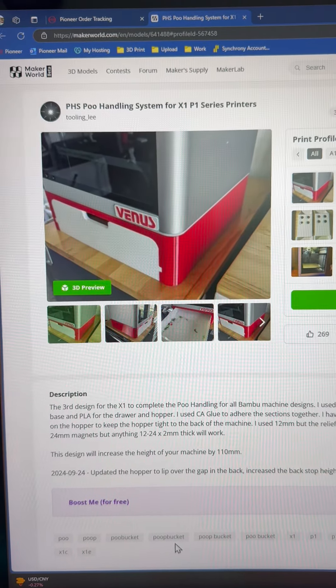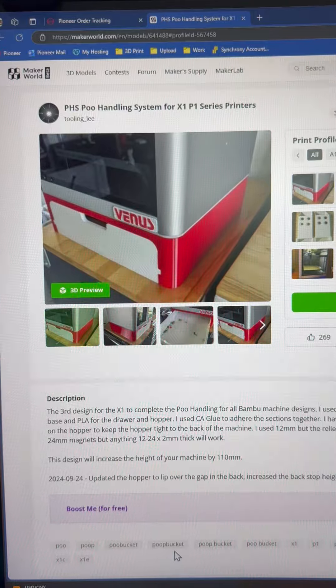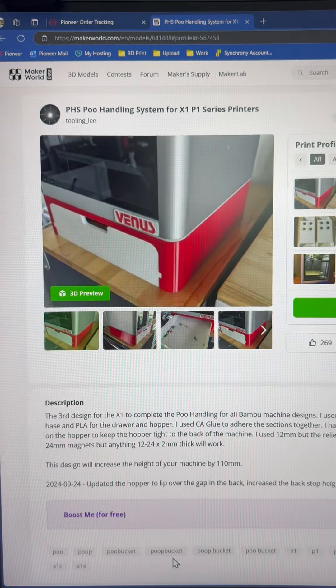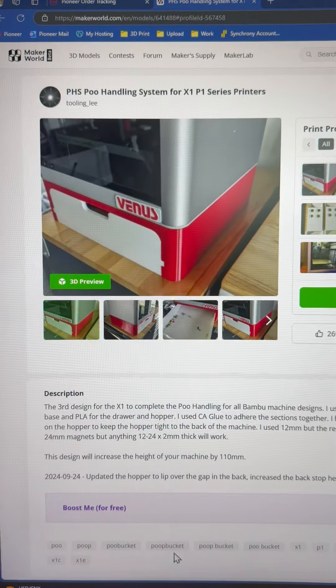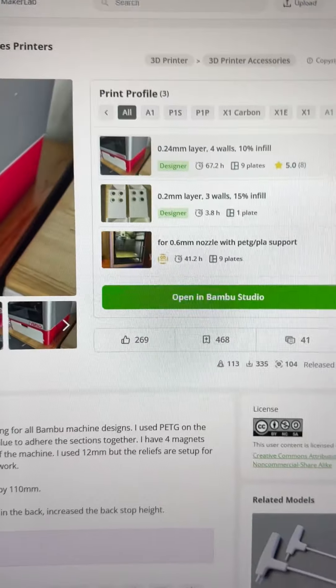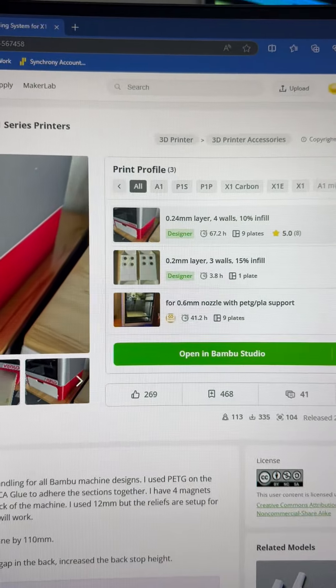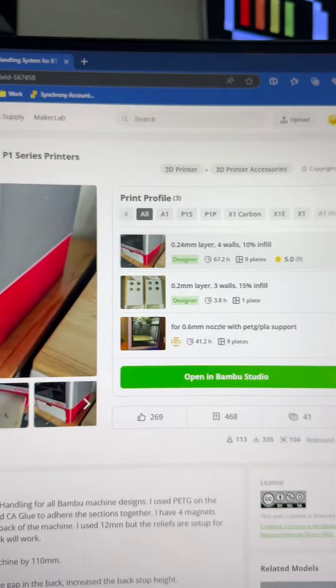I updated the profiles on makerworld.com for the PHS poo handling system for the X1 MP1. I've also just added a hopper profile, so if you just want to print the hopper itself. But the main profile has also been updated.